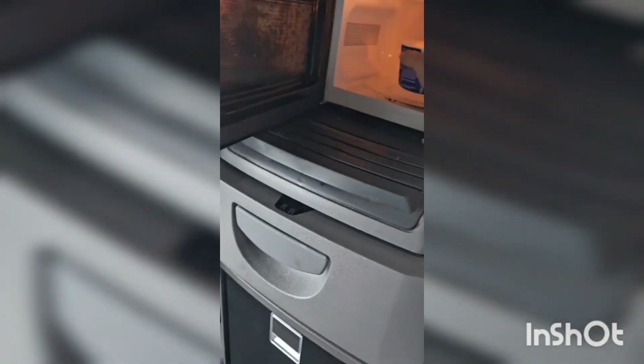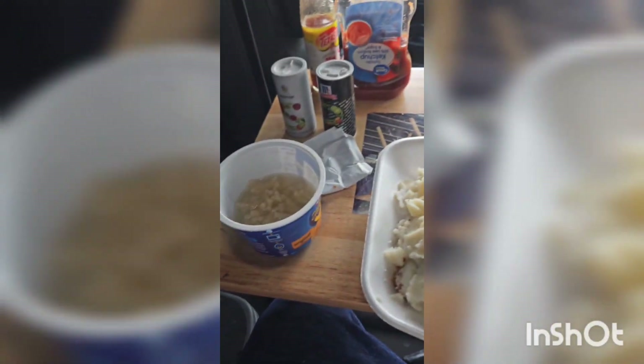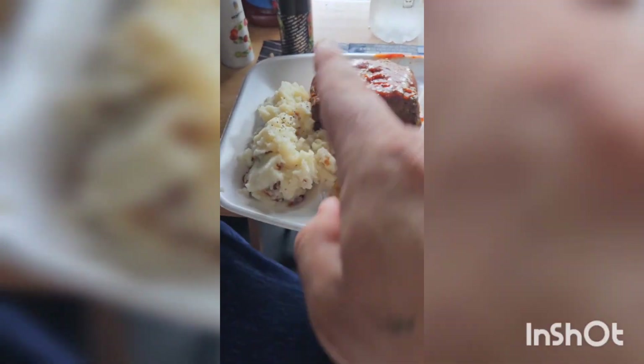I'm gonna pause the video — the macaroni just got almost ready, I gotta mix the sauce up with it. Then I'm gonna eat it and come back and let y'all know what I thought. Alright — mashed potatoes, meatloaf, macaroni, all cooked from inside the truck. I'm gonna eat this food up and let you know how it tastes.